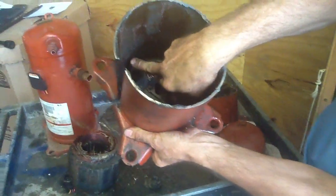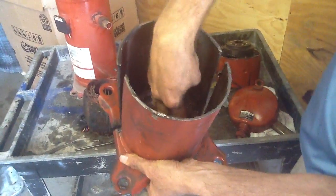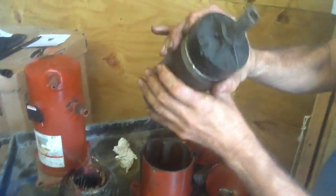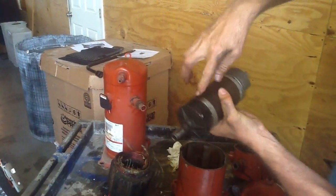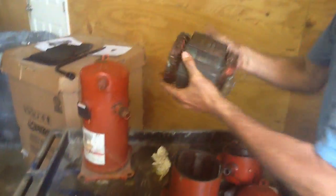If you look at this very closely, there's a puddle of oil down here at the bottom. This thing is spinning — it's pulling up oil inside around the windings. Here are your windings.